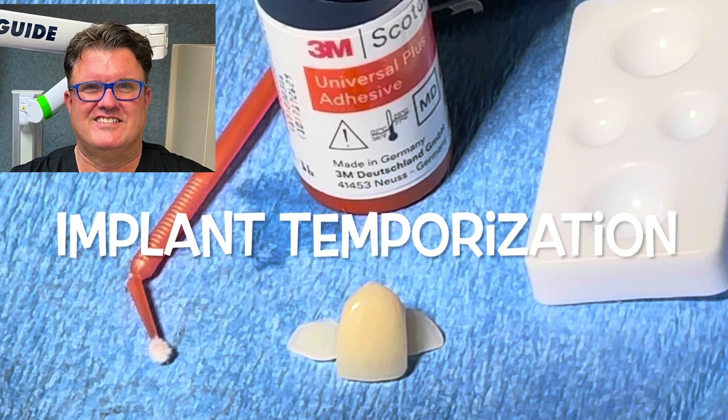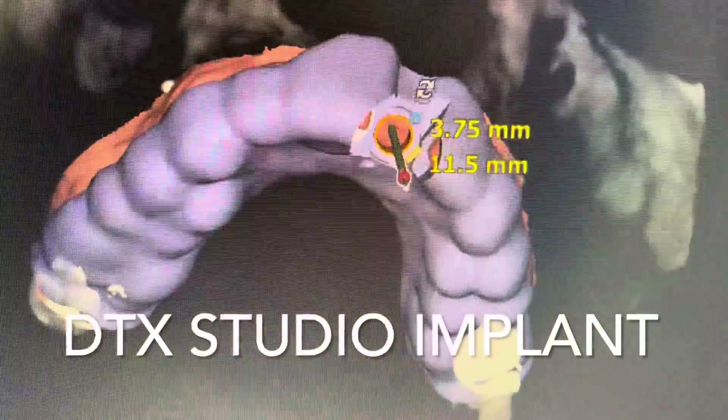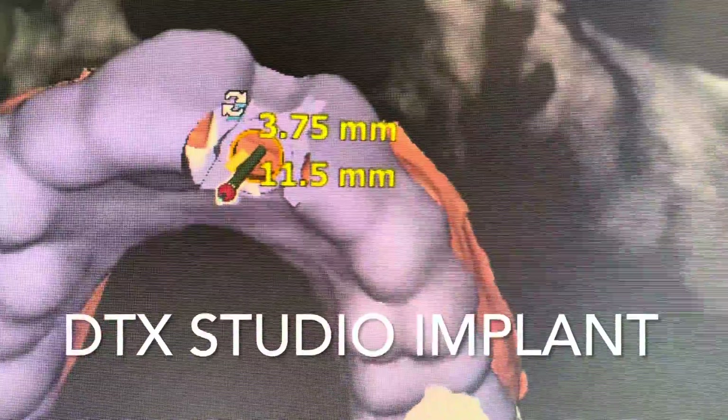Hello, this is Dr. Scott McLean, and this is a presentation about implant temporization. During this case we'll be planning an implant placement using guided surgery with DTX Studio Implant. This is great software that will allow you to get the implant exactly where you want to go in an excellent position.